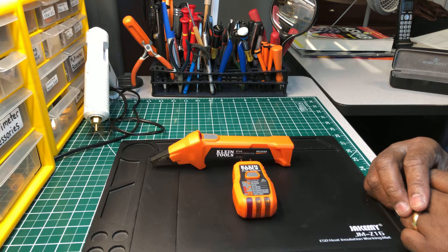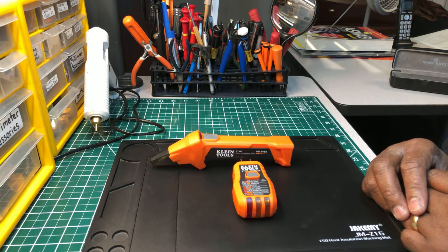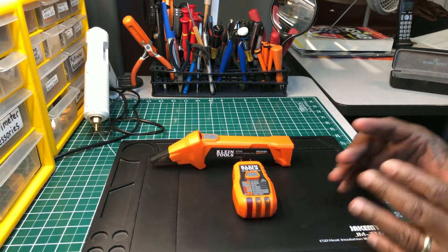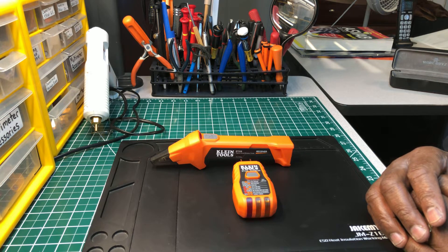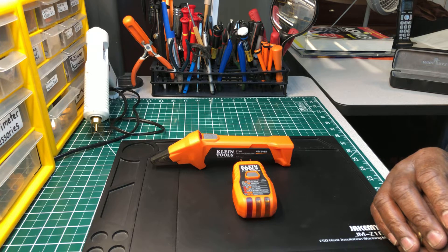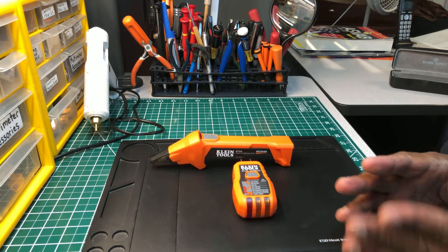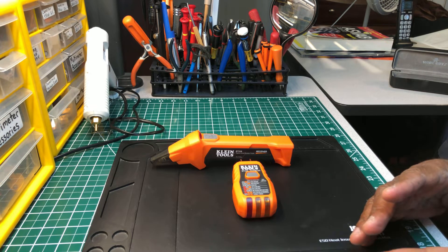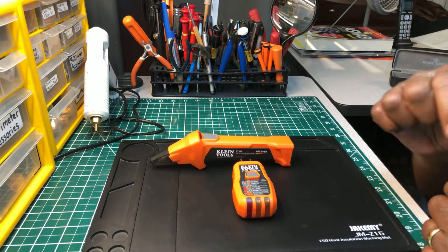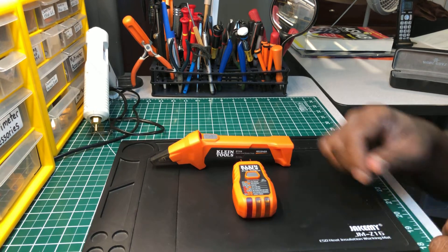I was impressed with it — impressed enough that I thought I needed to get one. I already have a circuit finder, but it's an analog version by Ideal Industries. I forget the model number, but I do have a video of it and it works fine. I've had it for a number of years and it hasn't let me down. But this is the digital version of the circuit finder.